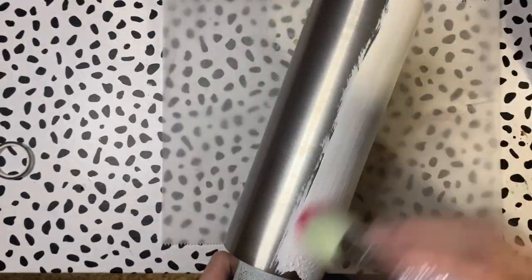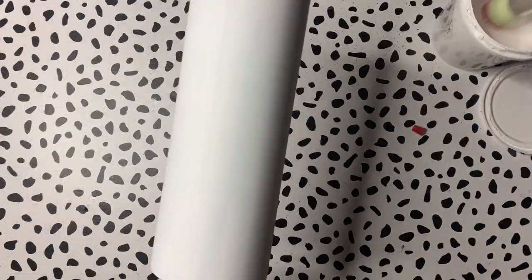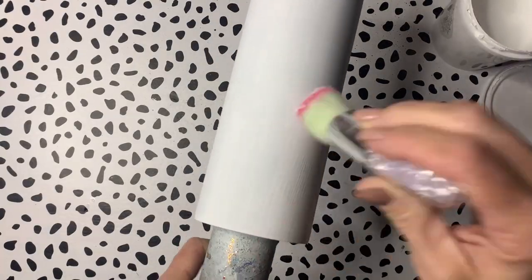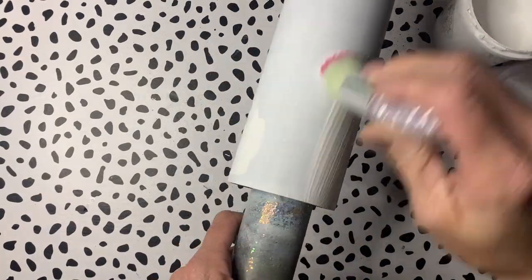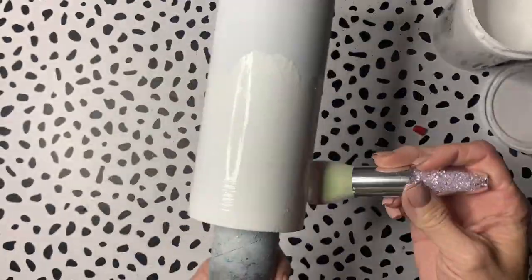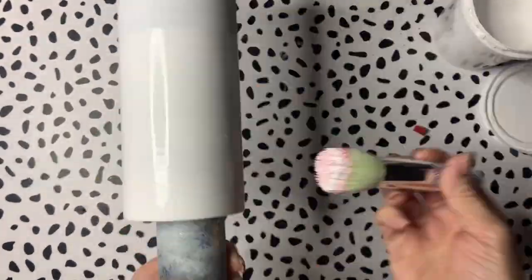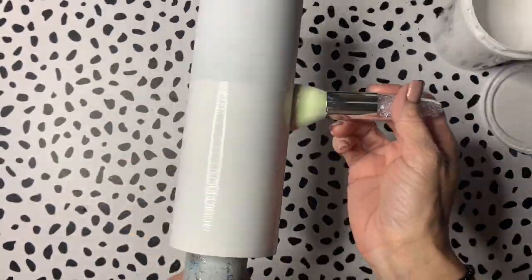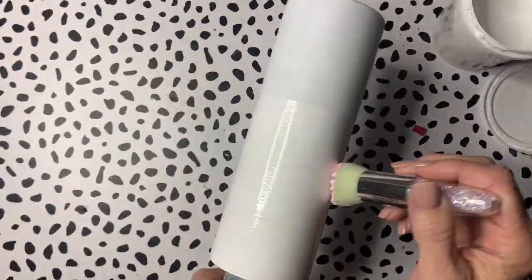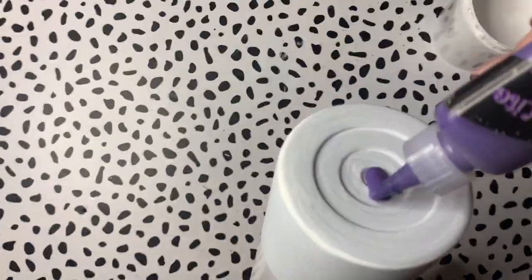I started with my prepped and sanded tumbler and then I just applied a base coat of universal white. Here I'm applying the second layer of universal white, being pretty generous with it because I'm going to be applying white glitter at the top in just a little bit.